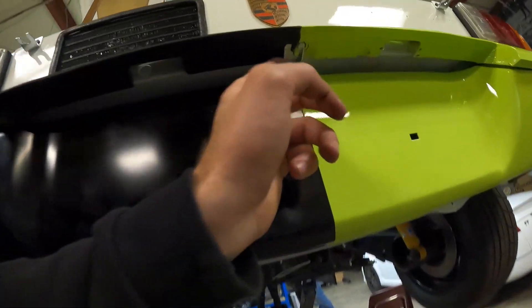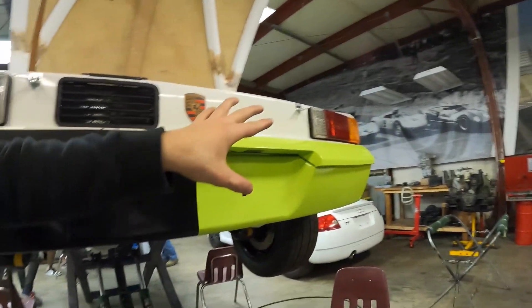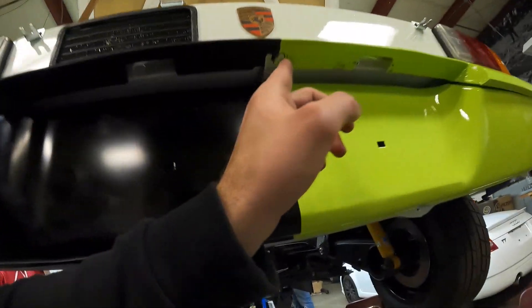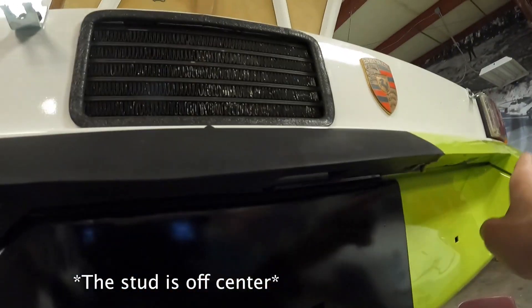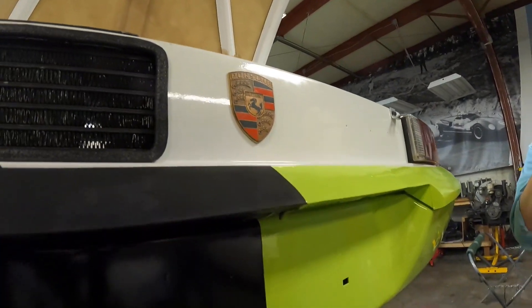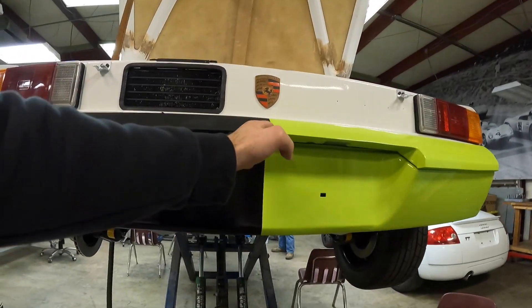It's a stupid, complicated thing, but it's gonna work. We tested it and it works, so now we pull it off to do it again with Loctite. I honestly think it was this middle portion that was throwing us off. When we put in the bolt heads on both sides, you can see it's off-centered towards this side — and all we needed was one or two millimeters.